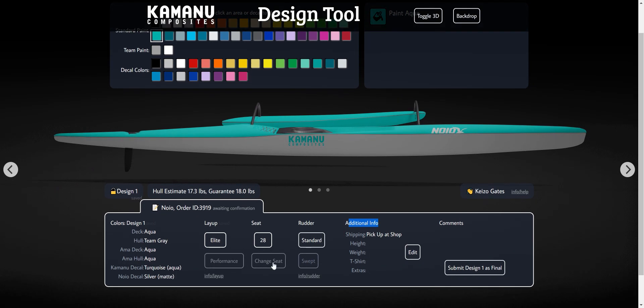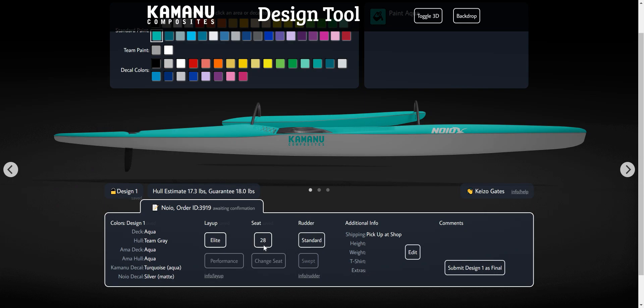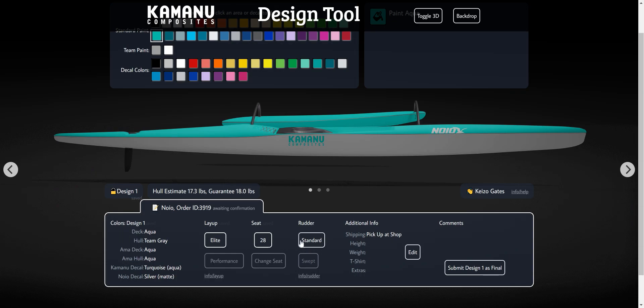Play with the layup and choose your seat size. I use a 28. There's a bunch of information there to make a best estimate based off your height. There's also information on the rudder — typically we recommend the standard, unless you have a lot of kelp to deal with.